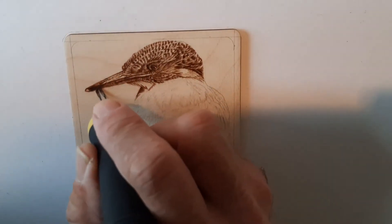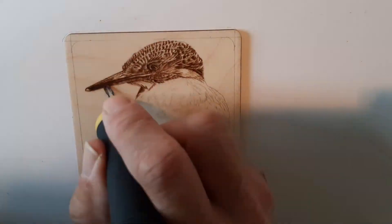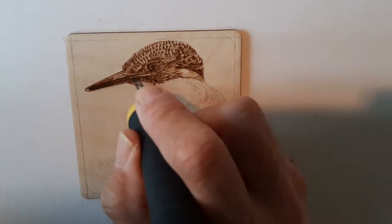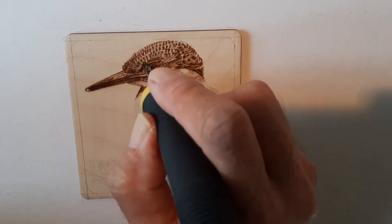Here I'm going back and forth over the same area to get that dark area under the beak. As we all know, you can't actually get black when you're burning, but we can get a very, very dark brown.